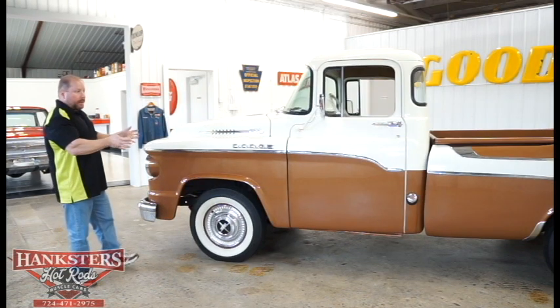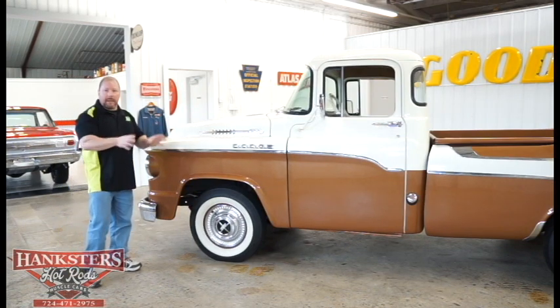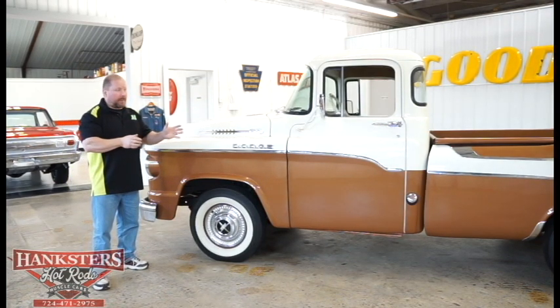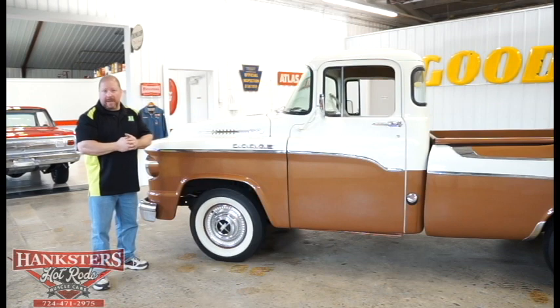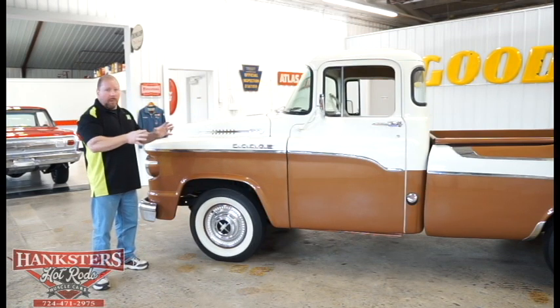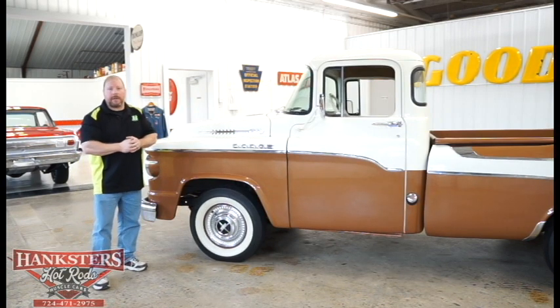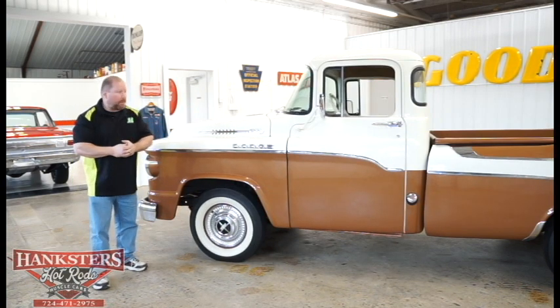Ours here is a completely untouched, unrestored, low-mile truck. We believe there's about 32,000 original miles on this. For what we have here sitting here unrestored, this truck is in really good condition considering all of the above.